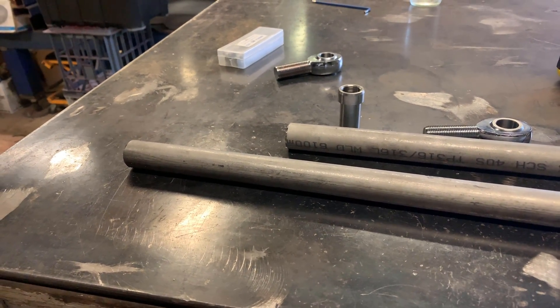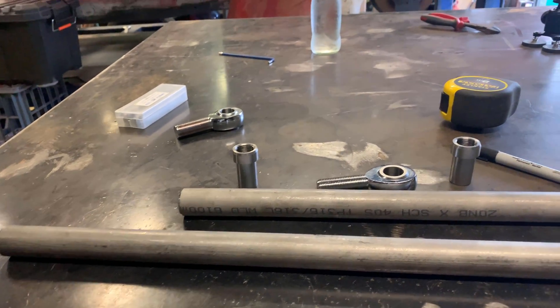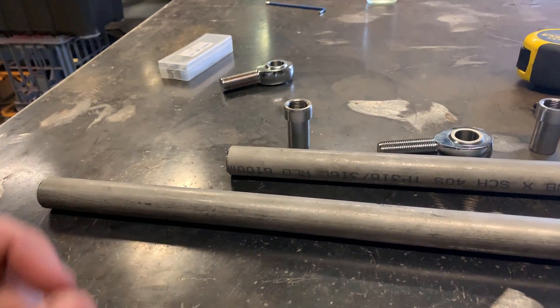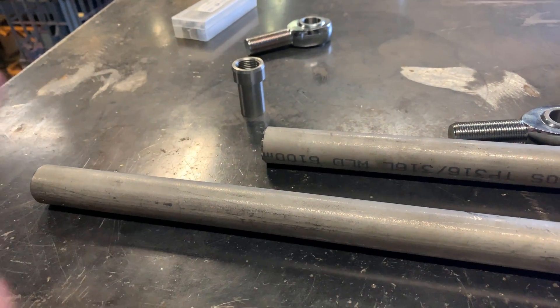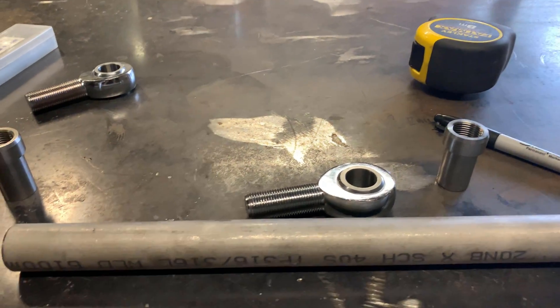So today's just a little tech tip on welding — weld-ins behind joints into suspension components. We've got some stainless tube and some little stainless weld-ins. What we're going to do is prep the end, and also plug weld it or rose weld it so these heim joints can go in.